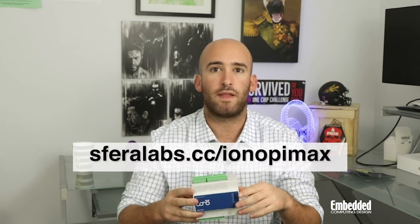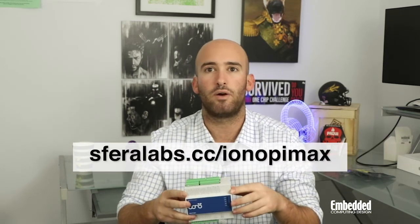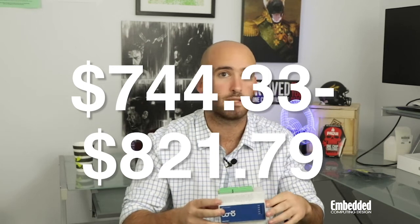Those are just a few of the highlights of the Iono Pi Max. If you're interested in finding out more about how you can go from DIY to industrial with a Raspberry Pi-based industrial controller, head on over to sephiralabs.com/ionopimax. Or if you're already sold, you can purchase an Iono Pi Max for yourself anywhere between $744.33 to $821.79 directly from Sephira Labs. Go ahead and fill out the form linked on screen and in the description below to enter the raffle to win one for absolutely free.